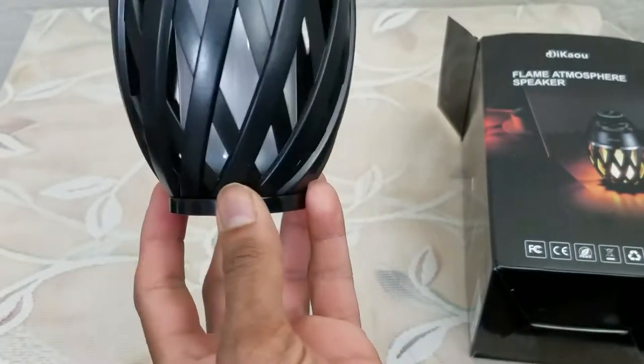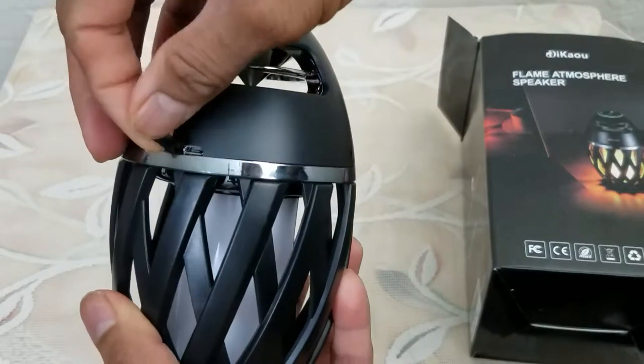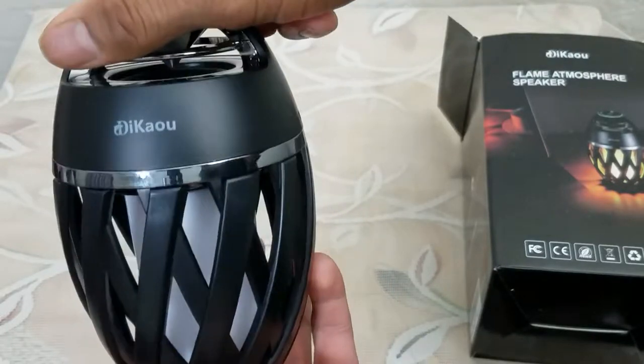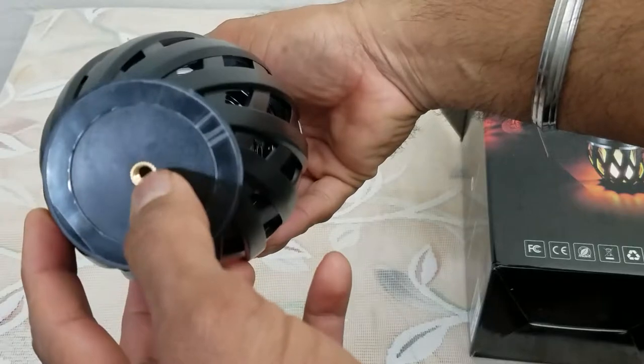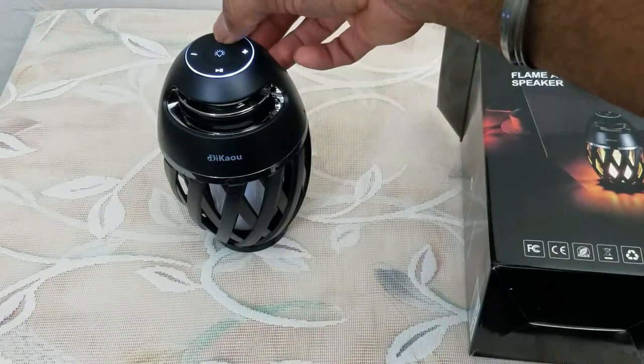This is what it looks like — looks like a tiki torch, honestly. This is the connector port, which has a nice rubber cover on it. That's the brand name, and that's the copper base that we can plug it into. To power it on, push the power button.